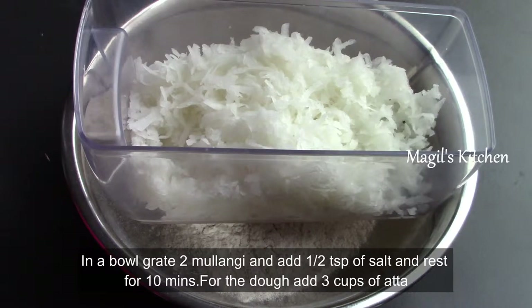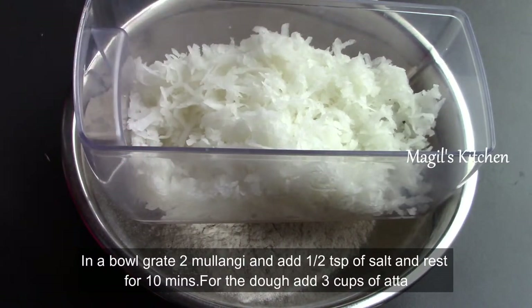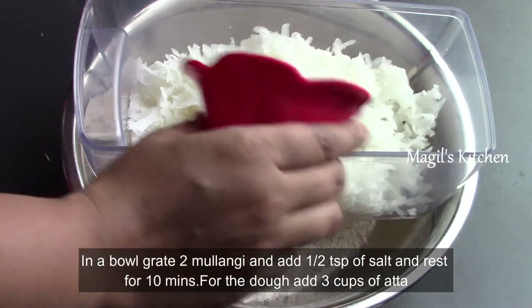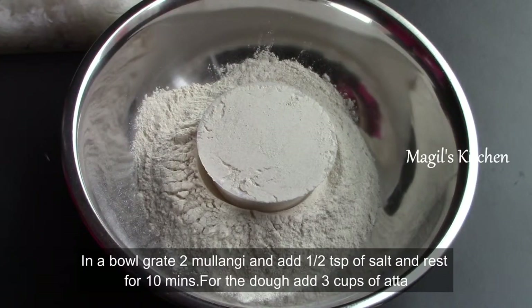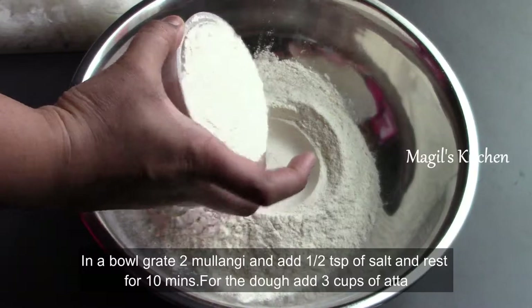There are vitamins and minerals in Muggles. You can use it to make this dish. We have two kinds of ingredients. I will rest the dough for 15-20 minutes.